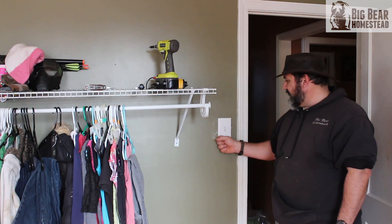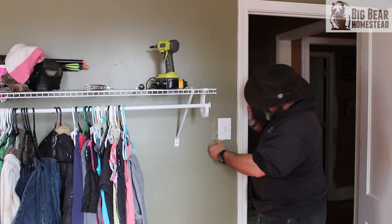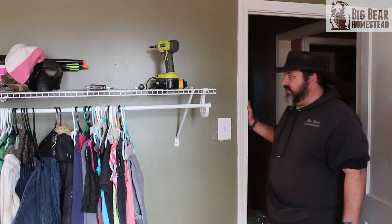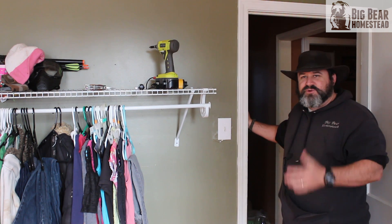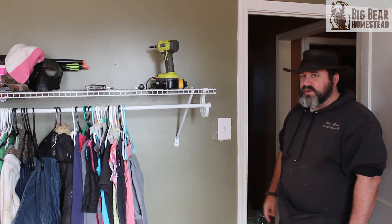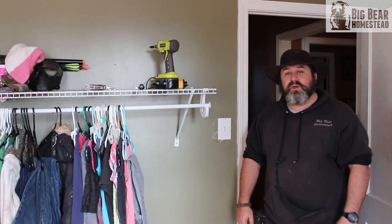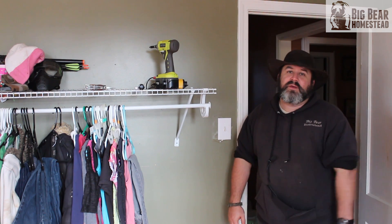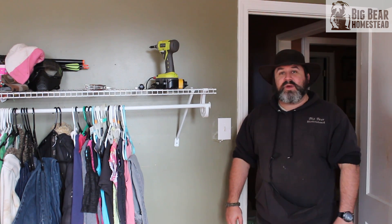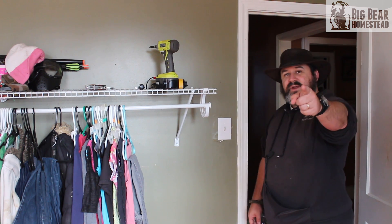Whether you had to pull the old one out or you're just adding a new one — that's how you do it. We'll come back and fix the drywall when we're done with the bathroom, and any scrap drywall I have left over I'll use to patch it and show you guys how to do that at a later date. Hope you enjoyed this video and found it informative. Thanks for coming by the Big Bear Homestead — have a nice day!